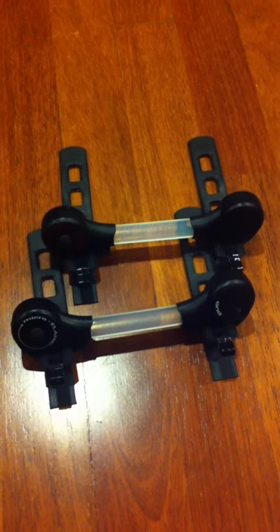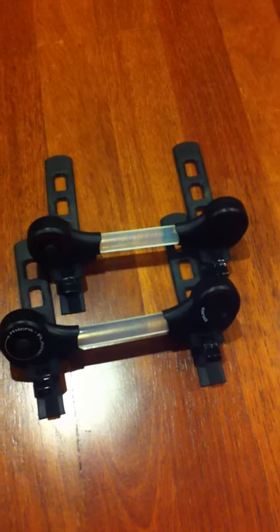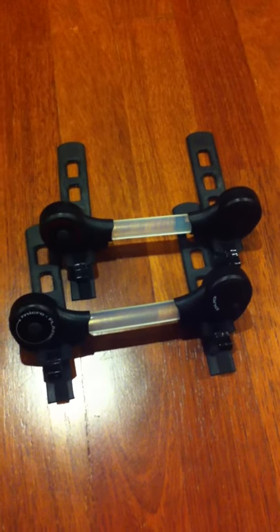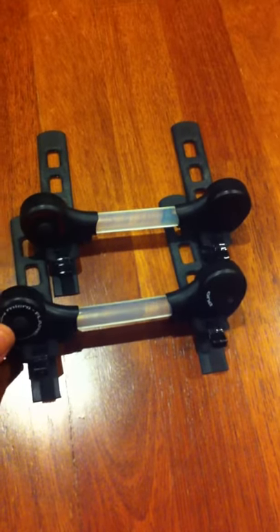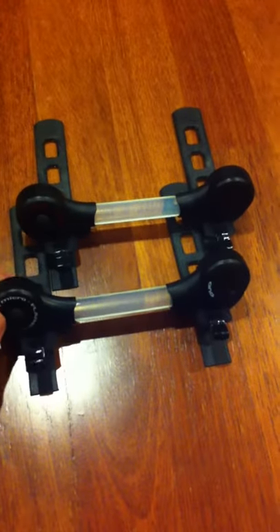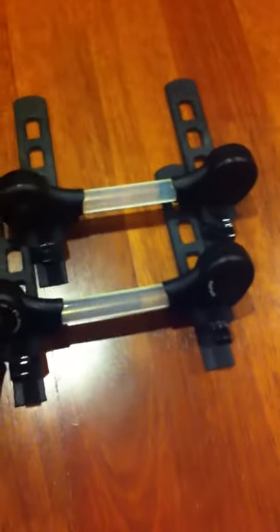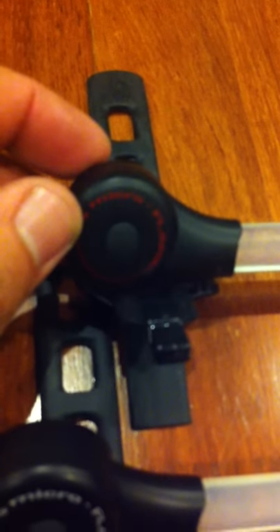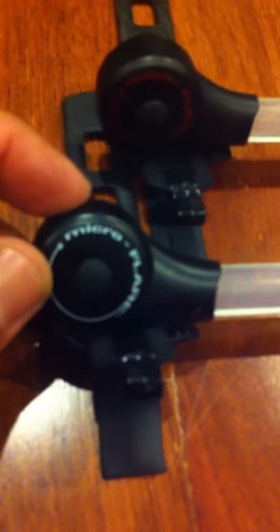Introducing the Fiber Flare Micro Flare Duo and also the Single. These two units come as a set, which is known as a combo. It's a combo because one of them is a red LED and the other one is a white LED.